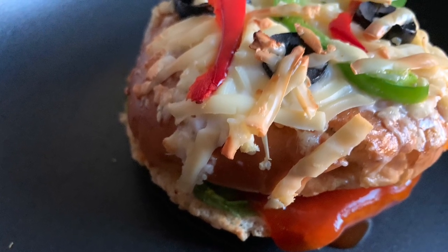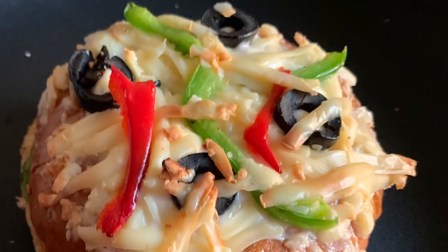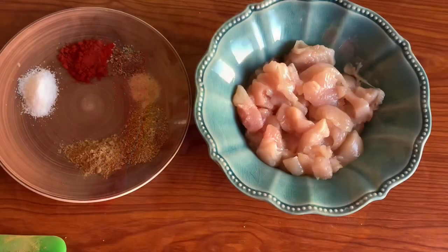Assalamualaikum warahmatullahi wabarakatuhu. I hope you will be with me. Today I am going to share the chicken pizza bun recipe. They are very good — you can serve them with tea.